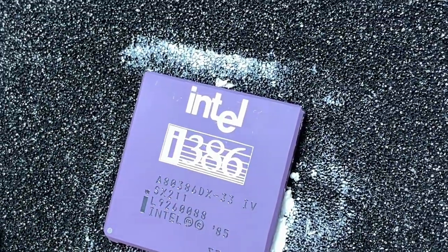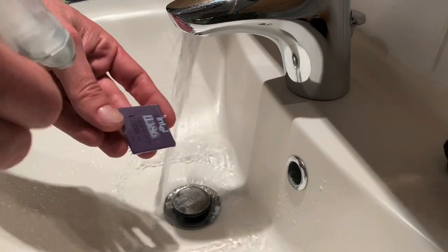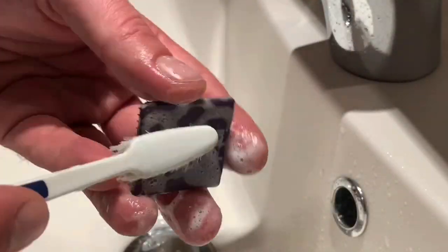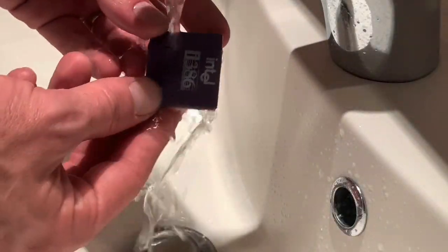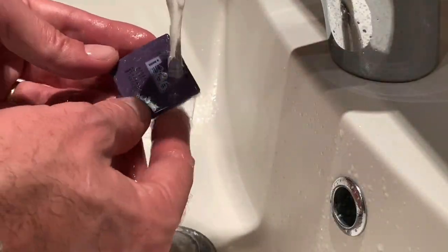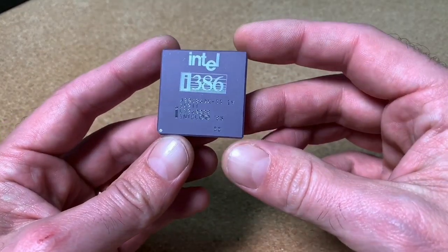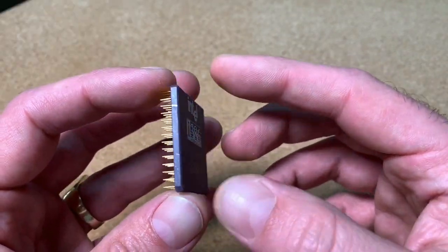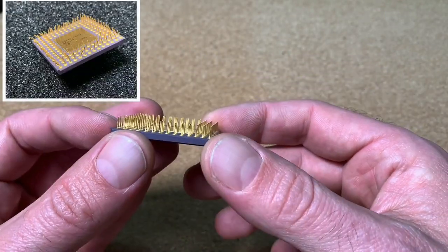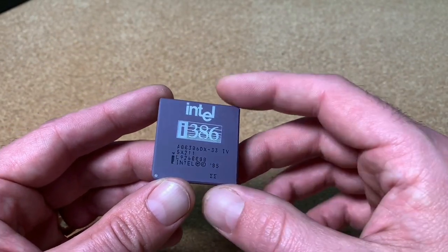At first look the result looks very good already. For the final finish, you just wash the CPU with some flux cleaner and an old toothbrush. This will remove the polish paste nicely from the whole chip. And here is our final result — a nice shining 386 CPU which looks in almost new condition. Clean smooth ceramic surface and perfectly straight pins. And in the end it took just some minutes of work.